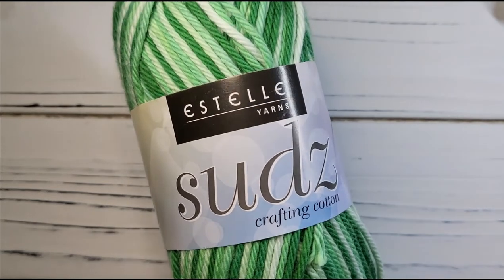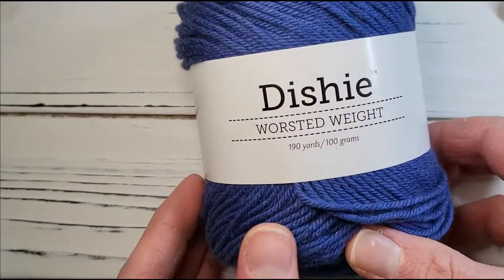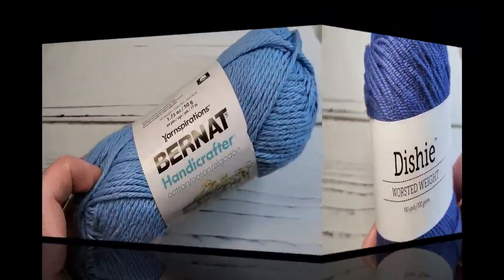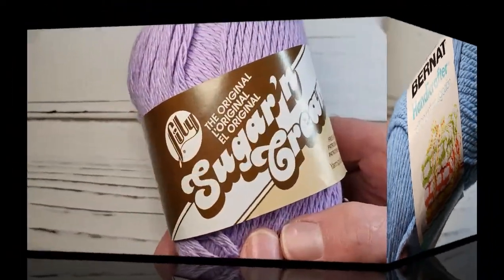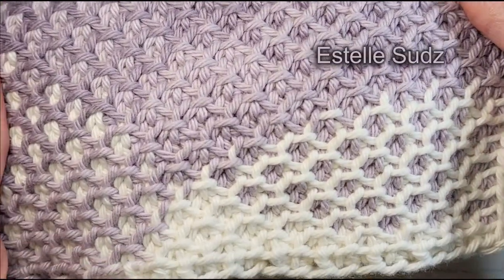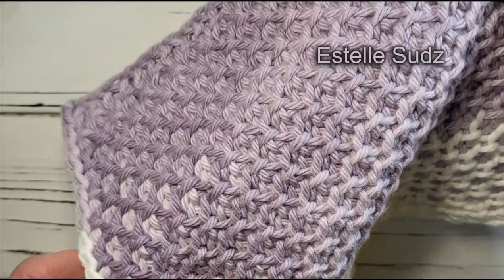For a dishcloth, I highly recommend this self-striping worsted weight cotton by Estelle. It makes a thick, sturdy dishcloth. Dishy is a very economical choice and it's a little lighter weight and quite soft, but any worsted 100% cotton will work, including Bernat Handicrafter or Sugar & Cream by Lily. This is a dishcloth worked in Estelle Suds and you can see the striping of the yarn really sets off the Honeycomb Stitch pattern.